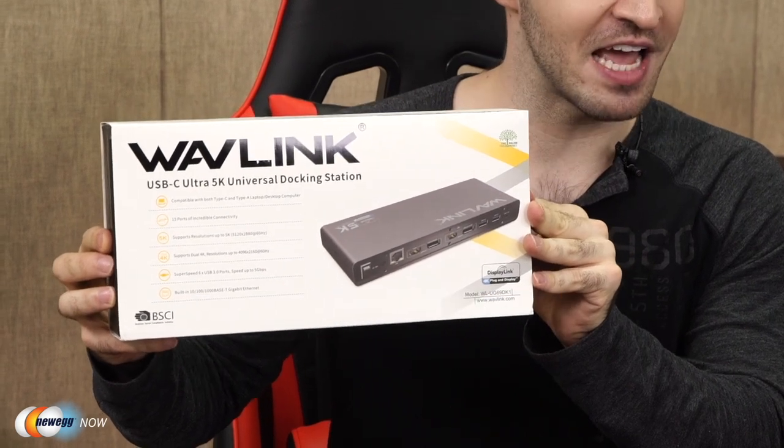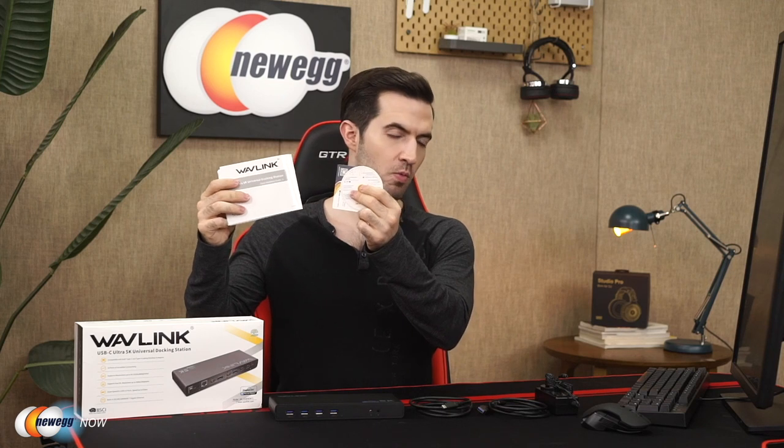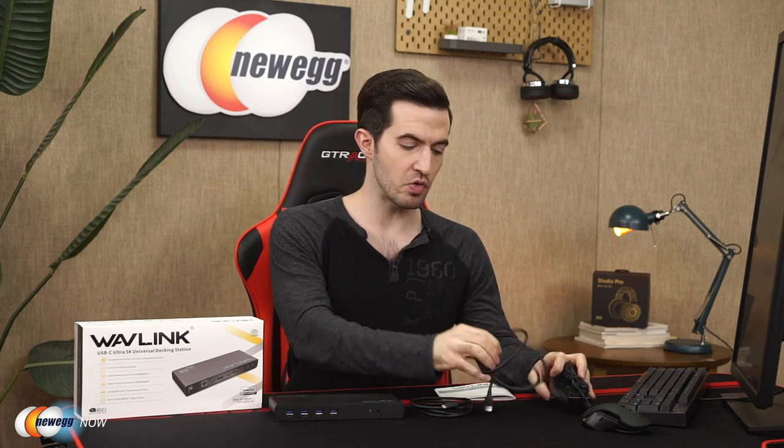That's right, I said 5K. Let's open the box. So this is everything you get in the box: you get a quick start guide, information cards, one DC 20V certified power adapter, one USB-A to C cable, one USB-C to C cable.